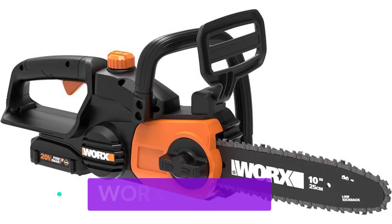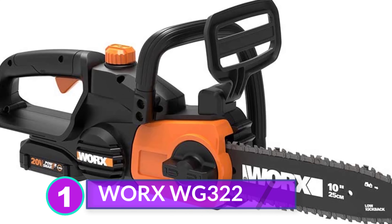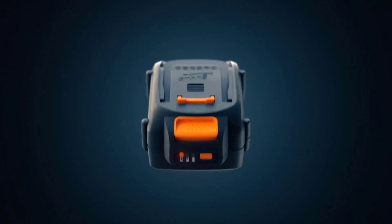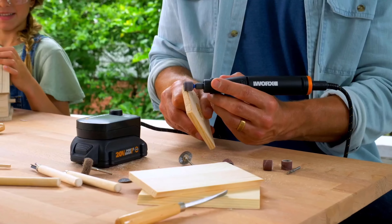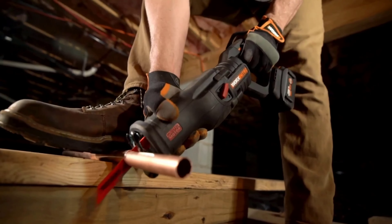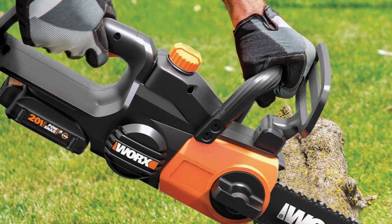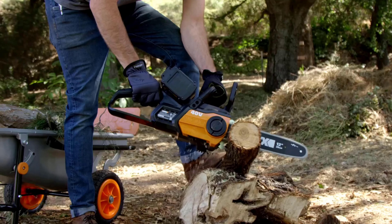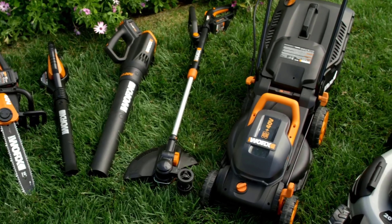Number 1: WORX WG322. Another premium mini chainsaw you can buy if you have the budget is the WORX WG322. Coming from a brand with such a good reputation, we weren't too surprised to know that it operates with a powerful 3.2 horsepower motor. Because of this, it can complete common backyard applications and even cut small trees. If you want your handheld chainsaw to last longer, you should definitely get a unit like this, as it has an auto-chain oiler to smoothen the cutting operations, which enhances cut efficiency and lessens wearing.